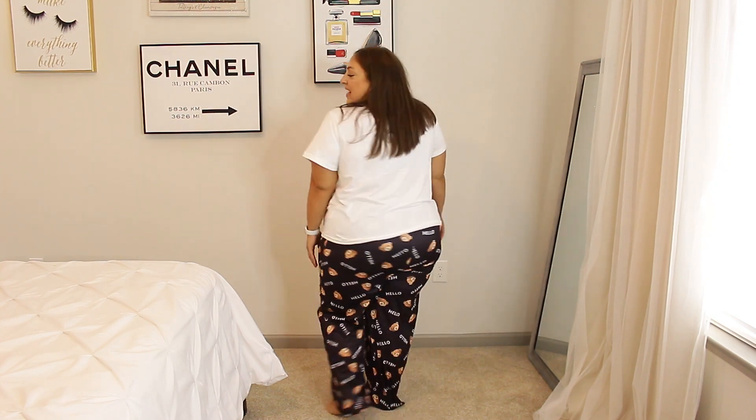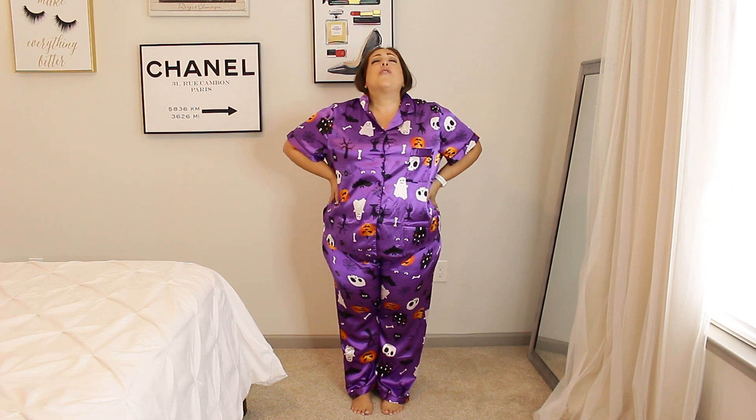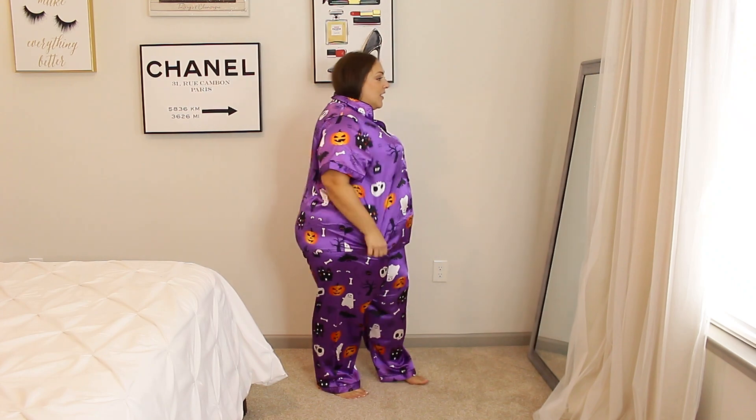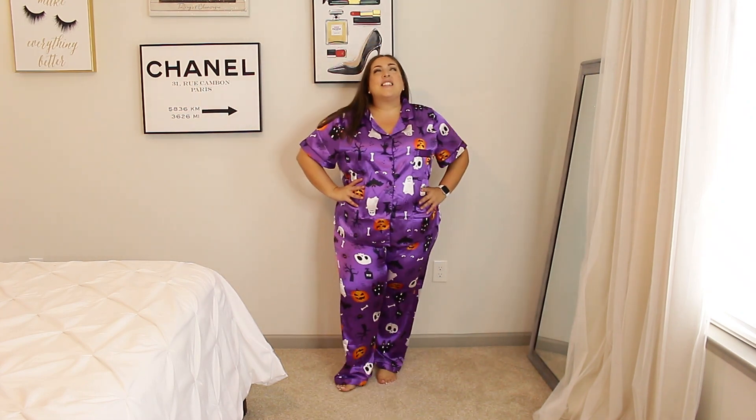I've never had Halloween pajamas before and when I saw these I had to snatch them up. They are so freaking cute — purple satin material with no stretch whatsoever, so I went up to a size 5X and it's perfect. I am going to wear these like crazy — you might even see me wear these when it's not Halloween. They are so freaking cute, fit so well, and are so comfortable.